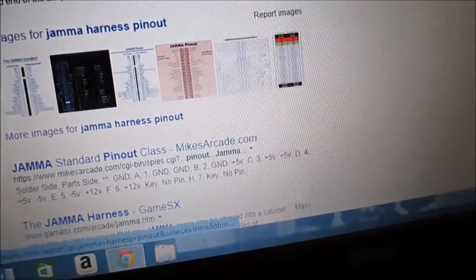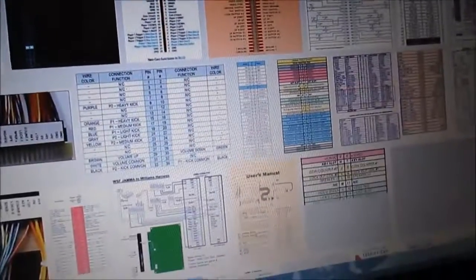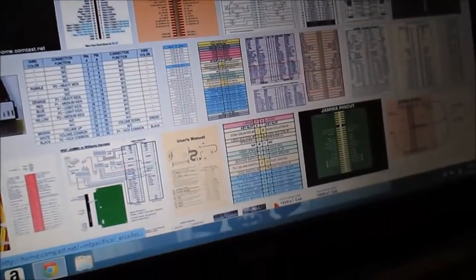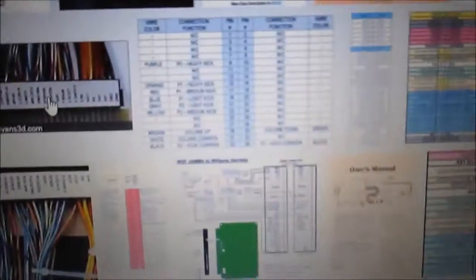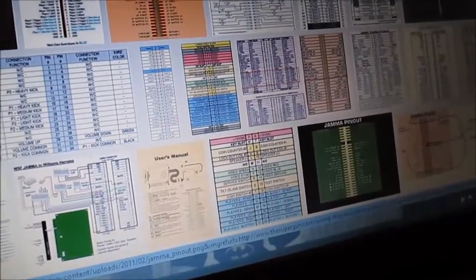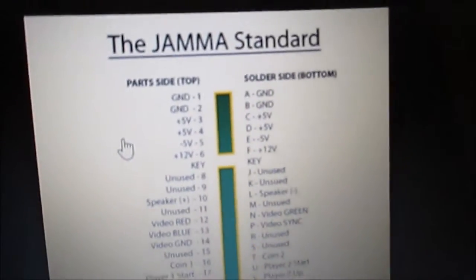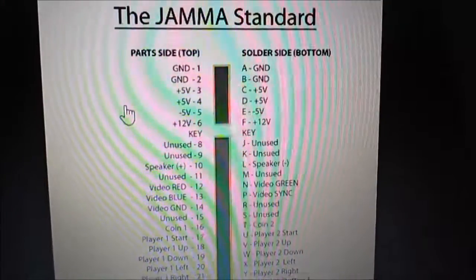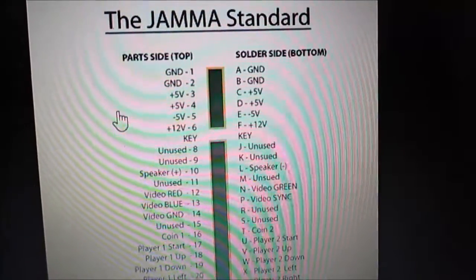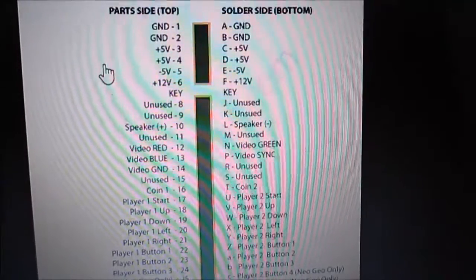Let me just go to an image. Any one of these will help you. They're all pretty much standardized — the JAMMA standard. See here — that's your part side, solder side. That pretty much means how your connection goes into your circuit board.